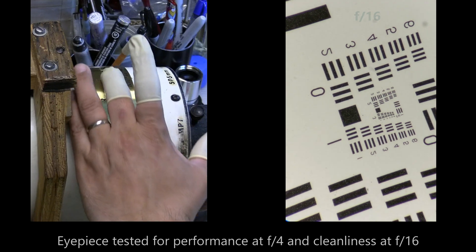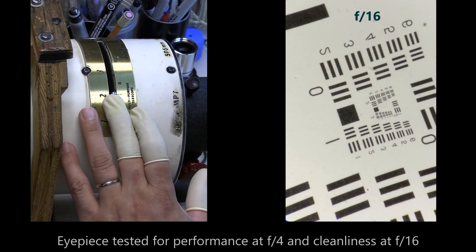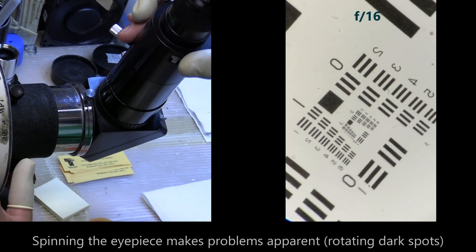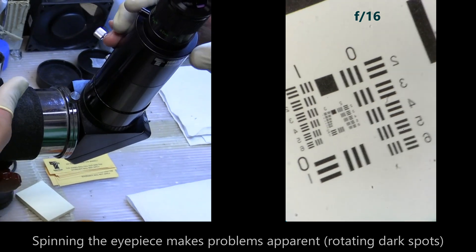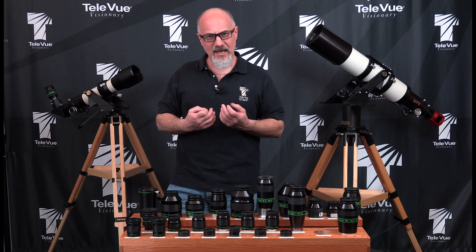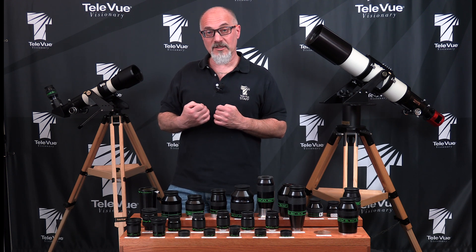Then cosmetically, we stop the scopes down to f/10 to f/16, depending on what we want to look at, to check for internal cleanliness. Any dust specs or anything like that will show up sharper at that slow focal ratio.